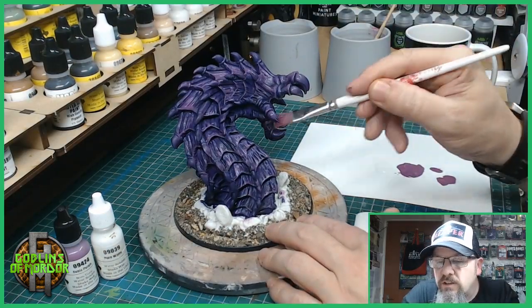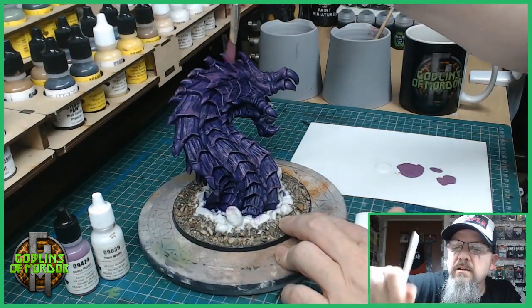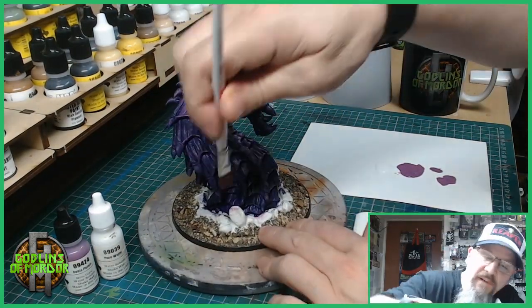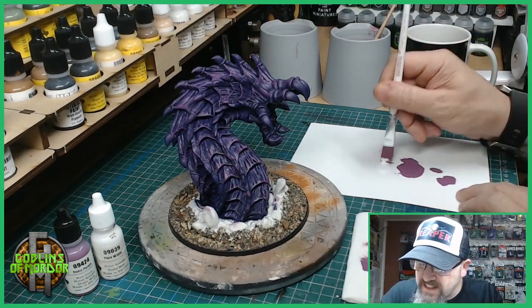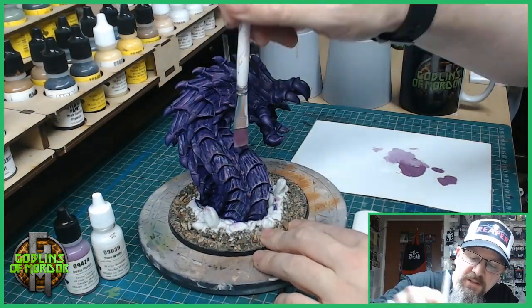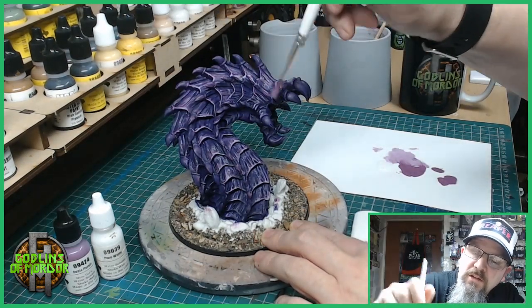It's super easy and it looks fantastic — this is going to be a great mini when it's finished. Because we are dry brushing, the paint dries almost instantly, so now I'm going to start mixing my paints and getting some really nice colours going. Going into the purple, dabbing in a little bit of white, mixing it on the palette — a bit more purple, perfect. We're just getting a bit more highlights on the scales, going back over the scales of the worm with a little bit lighter colour, just bringing out all the highlights.